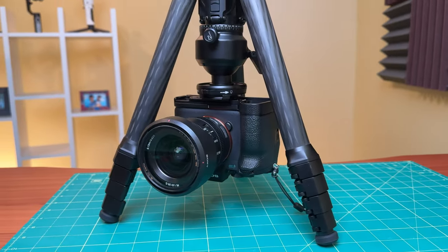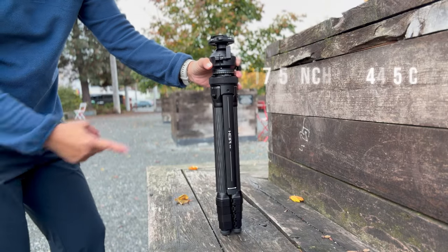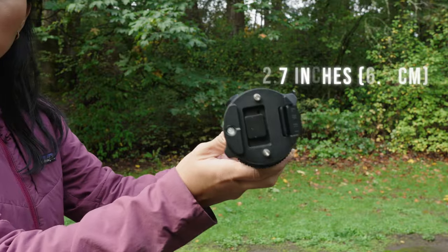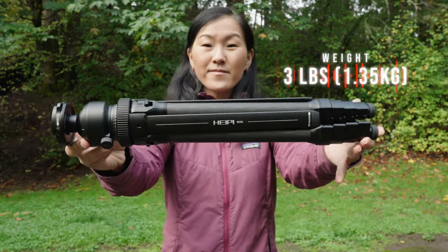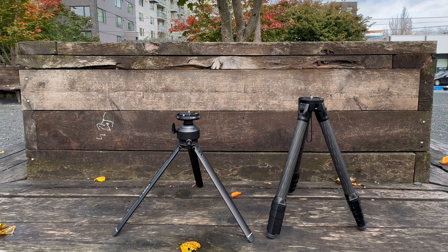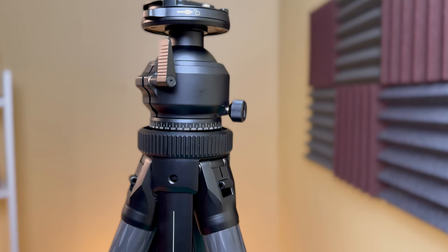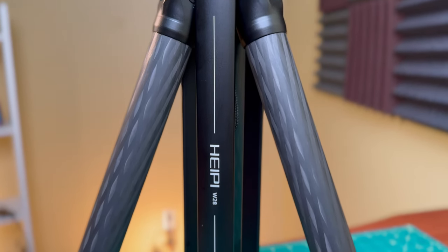The sub-tripod can also be inverted into the main tripod for ultra-low angle shooting. When fully assembled, the tripod is pretty compact — it folds down to 17.5 inches (44.5 centimeters), with a pack diameter of 2.7 inches (6.9 centimeters). It's a bit heavier than it looks, weighing in at 1.35 kilos (3 pounds). The weight is excusable because there's a sub-tripod inside, so you're really getting two tripods. It's also a largely metal tripod with the exception of the carbon fiber legs, which means it has a really solid build quality.